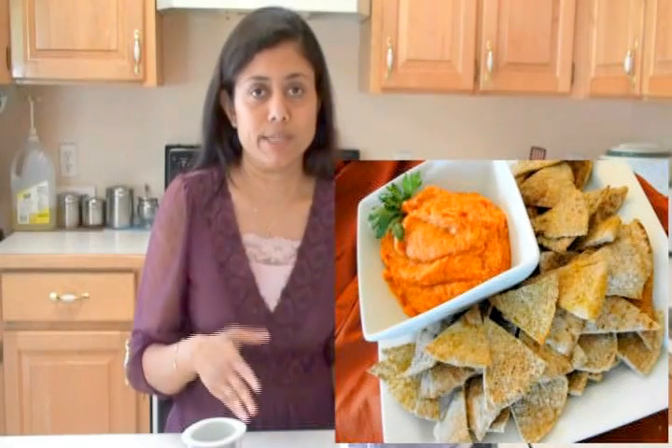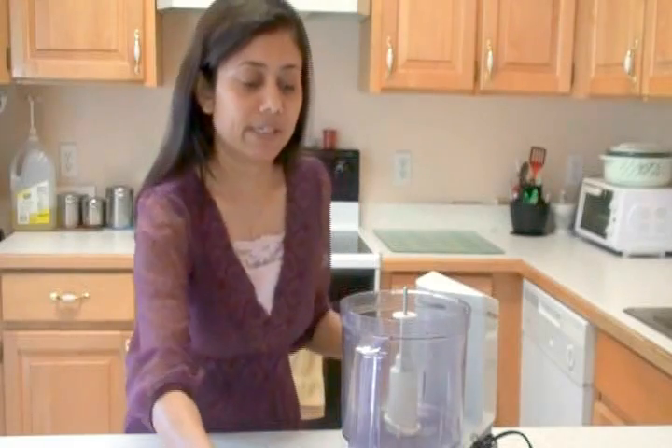Usually this hummus is used with pita bread or chips. You can roast the pita bread, fry the pita bread, or make pita chips and use this hummus as a dip. However you like, you can use it. So let's start making.